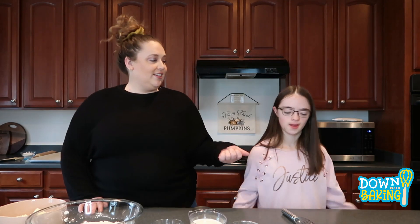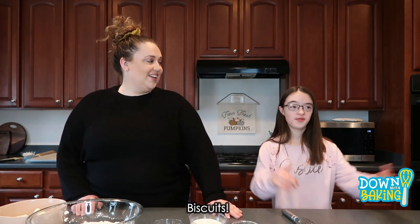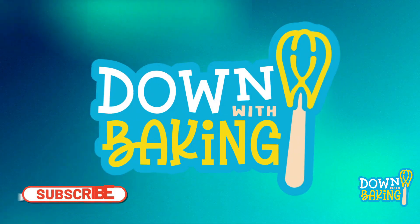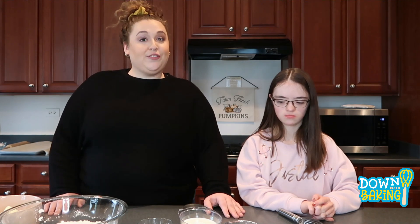Hey guys! Hello! Welcome back to our channel. It's Valerie, and today we're making biscuits. This is our favorite biscuit recipe. We make it every time we need homemade biscuits and it's a good side dish for Thanksgiving.